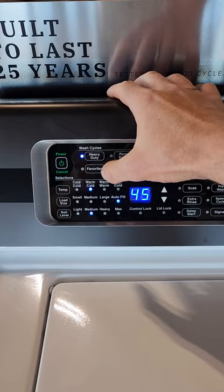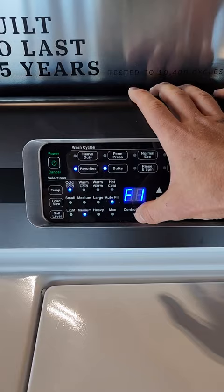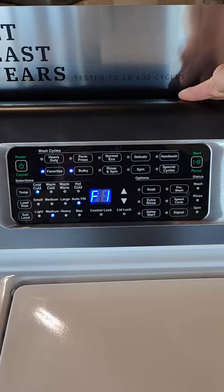There are also favorites that you can set. You can select custom selections for your temperature, load size, and soil level, and save the favorite and use it each time you wash. There are nine favorites you can select, and you simply press start and those will run as well.